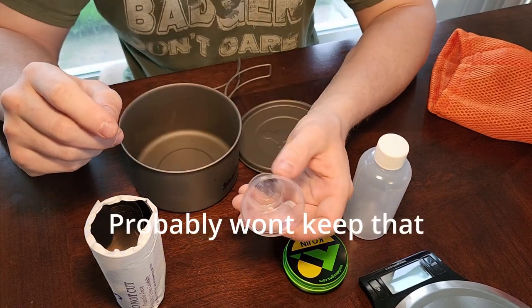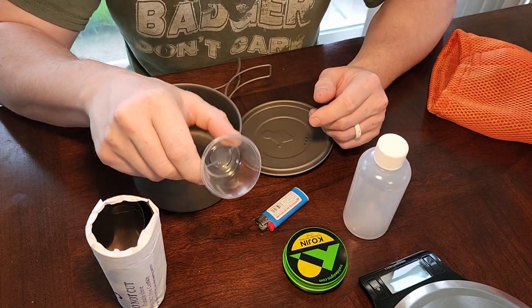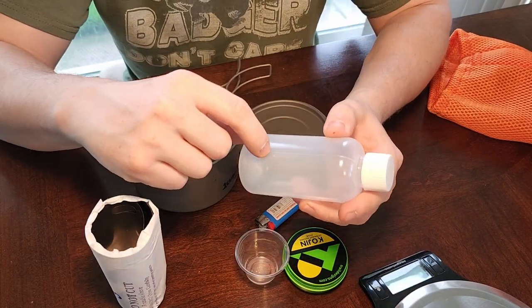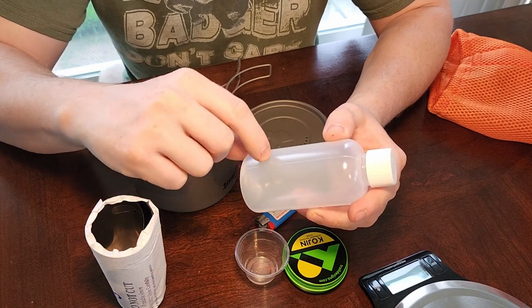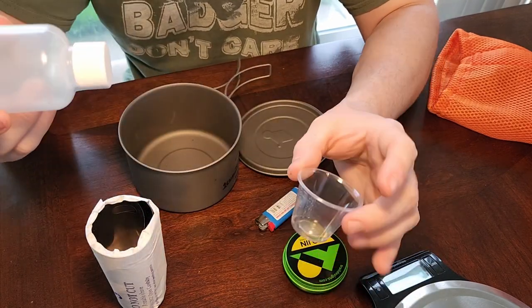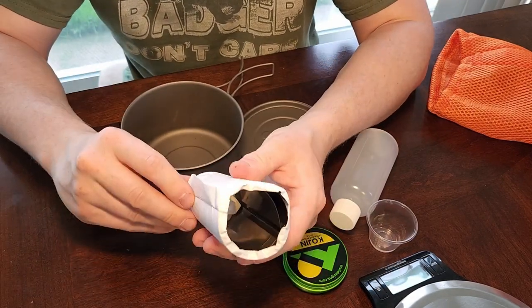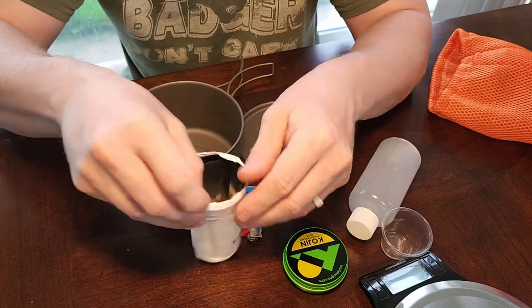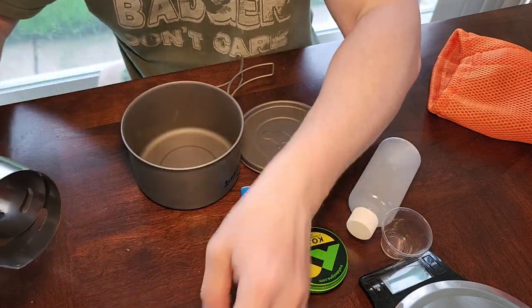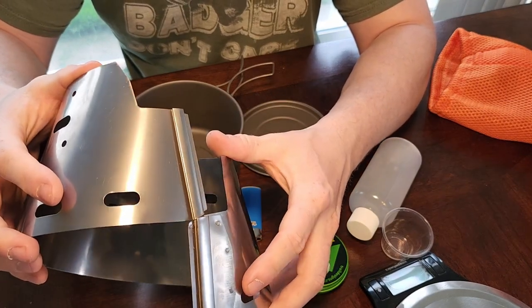Then I've got a measuring cup if I need it — this weighs very, very little, so I'll probably bring it just to make things easy. On my last setup what worked fine was making lines on the bottle for ounces and just squeezing it in, so this measuring cup might actually just come out. Then I've got my mini Bic lighter. And this is the main reason I went with this setup: the thing with alcohol stoves is they are pretty susceptible to wind, and what this is is a titanium windscreen.